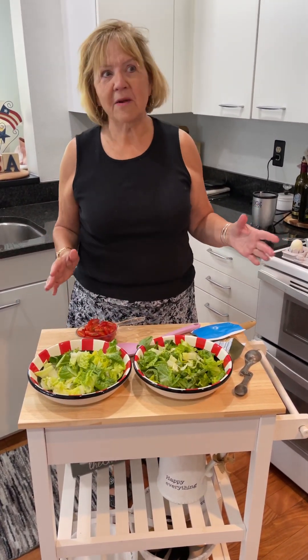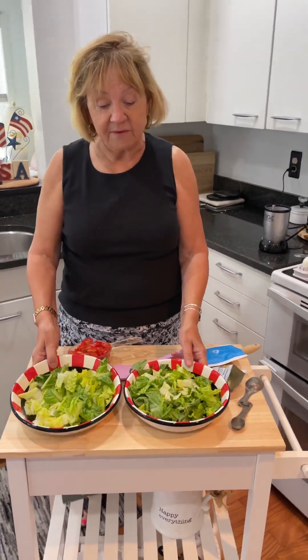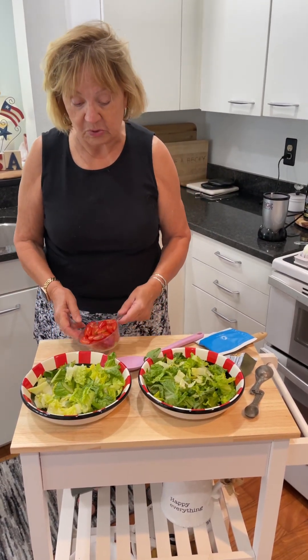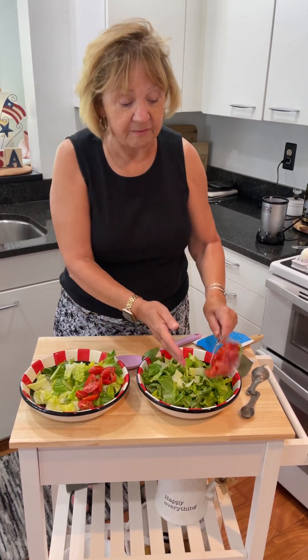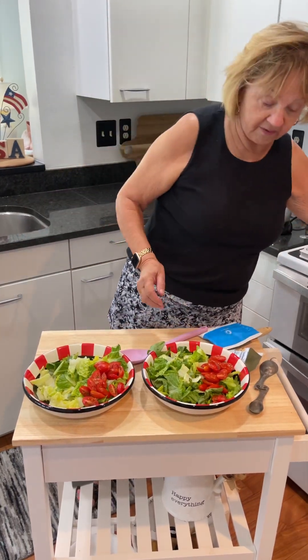It won't take long. It's almost not really a recipe, but the dressing is kind of interesting. This recipe serves two. So I have two cups of lettuce in each of these bowls. This is a cup of cherry tomatoes that are sliced and I'm going to divide them between the two salads. One of our salads are ready.